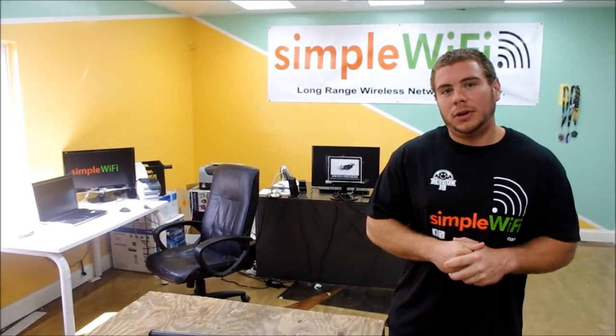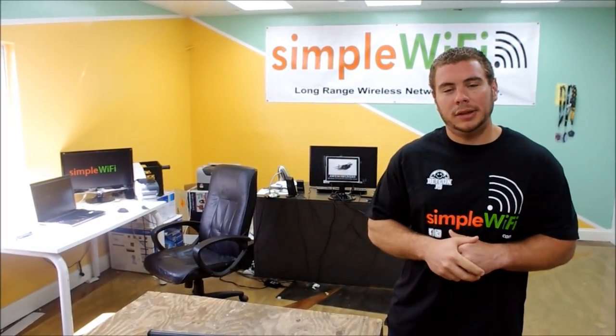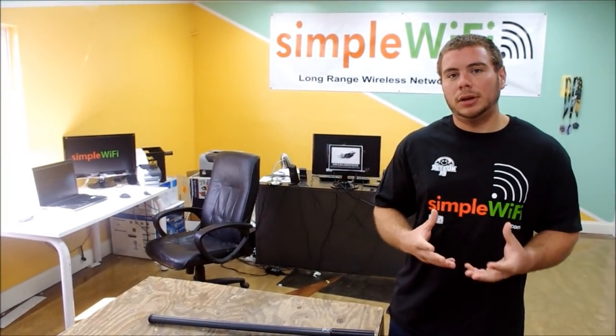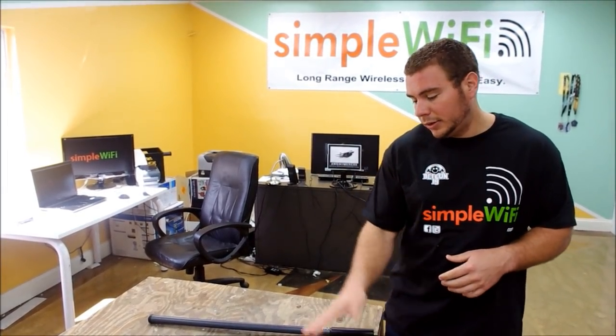Hi, this is part 1 of our DBI training — how to read online what the antenna is doing just by looking at the DBI rating, performance standards, and to get an idea of what kind of range and coverage you're going to get. I have some omnidirectional antennas and one of our Yagi antennas here to explain.